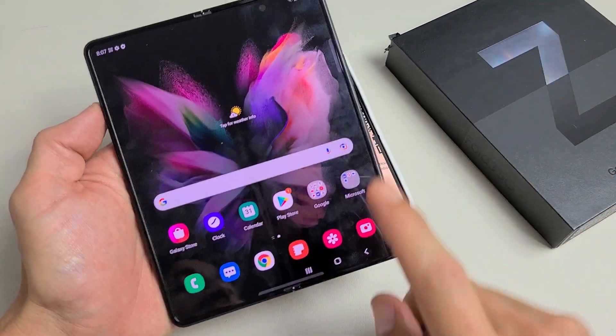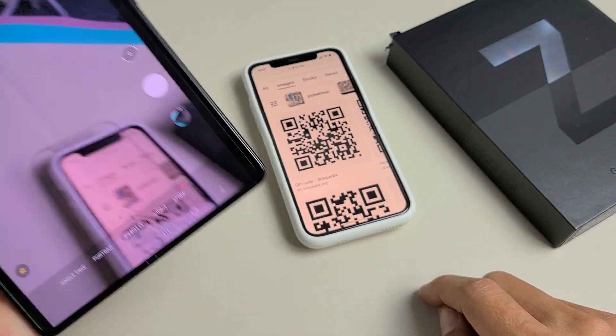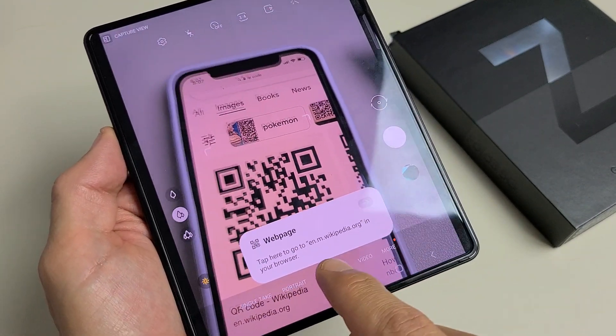All you got to do is open up your camera. You can open your camera from here, or a shortcut is double-clicking the power button. Then just make sure that it's on photo. And as soon as you're there — there we go — and this is going to take us to a website.